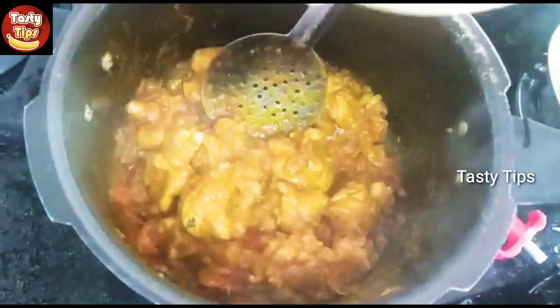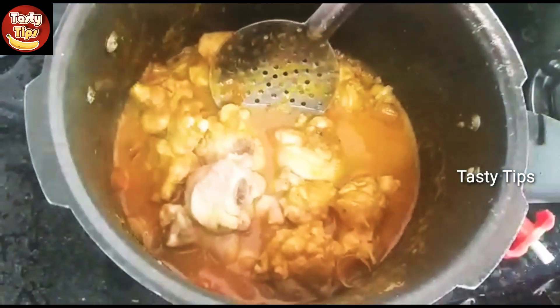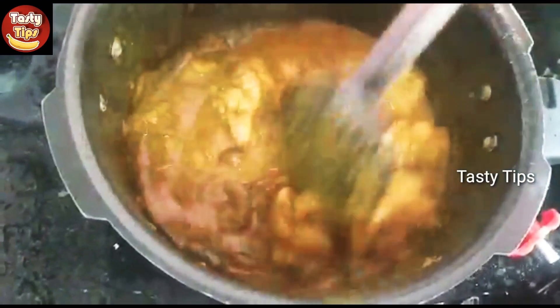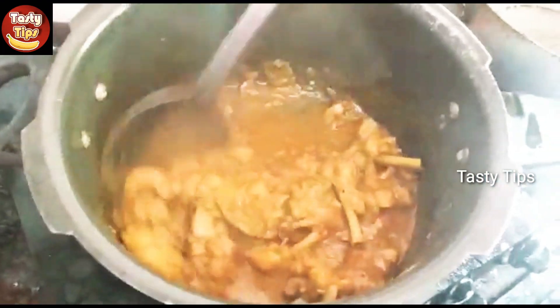The chicken is very soft. We will add 2 pieces of chicken.